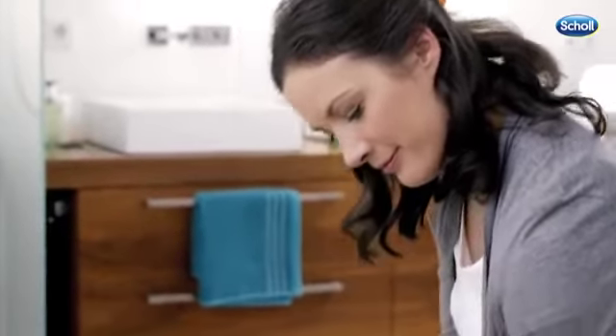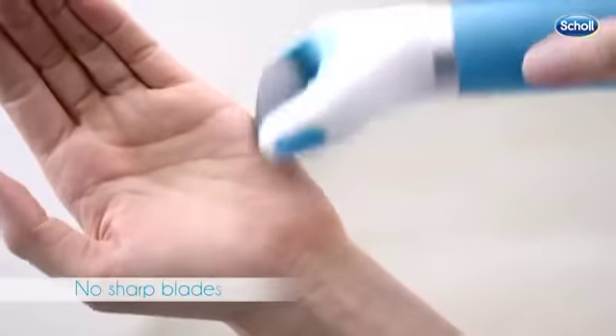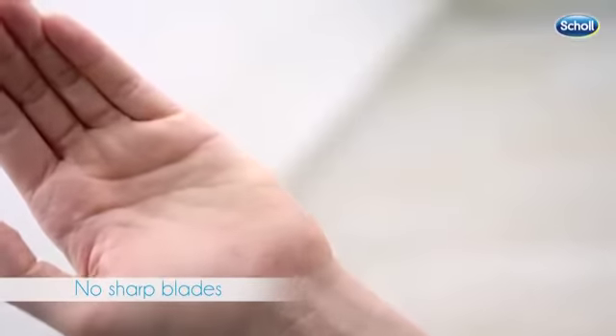The Scholl Velvet Smooth Express Pedi has no sharp blades and is equipped with a safety stop. The device will stop immediately if too much pressure is applied.